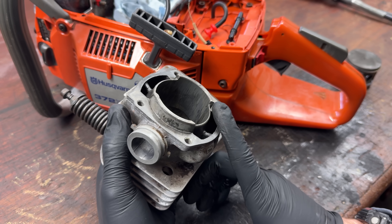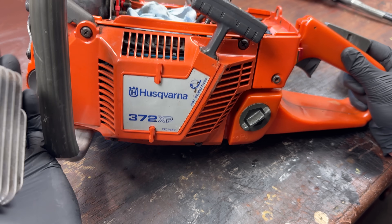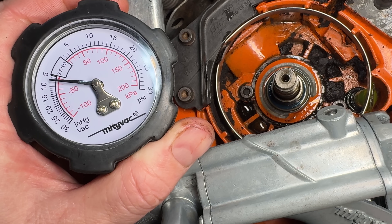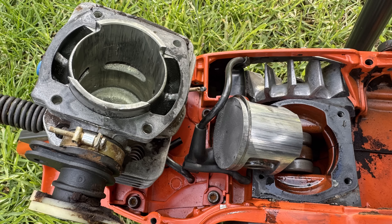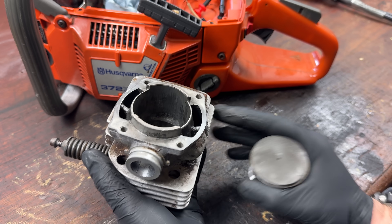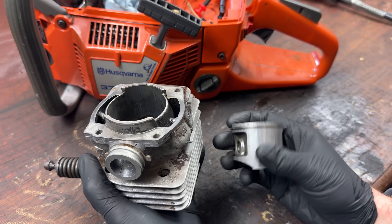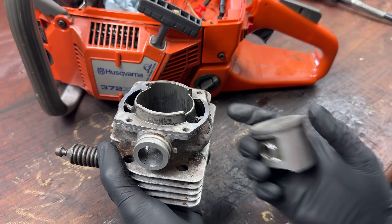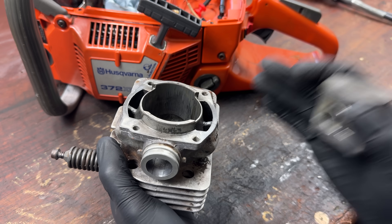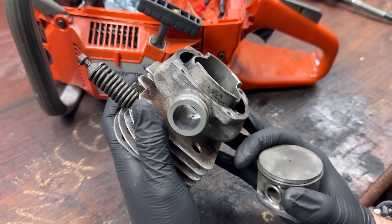This scored cylinder is off a Husqvarna 372 XP, and unfortunately a leaking oil seal has caused all of this damage. Sometimes if you catch it early enough it's very minor and the transfer takes just a few minutes to remove. However, this has been run like this for a while — it's pretty excessive all around the cylinder, so it's going to take a little more effort, but rest assured you can save it.